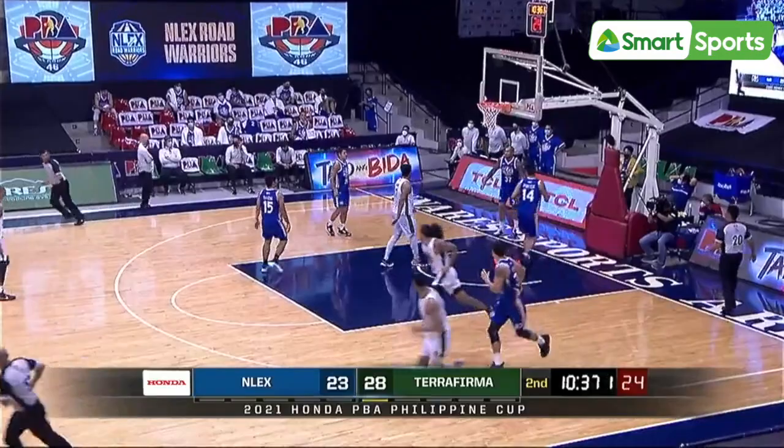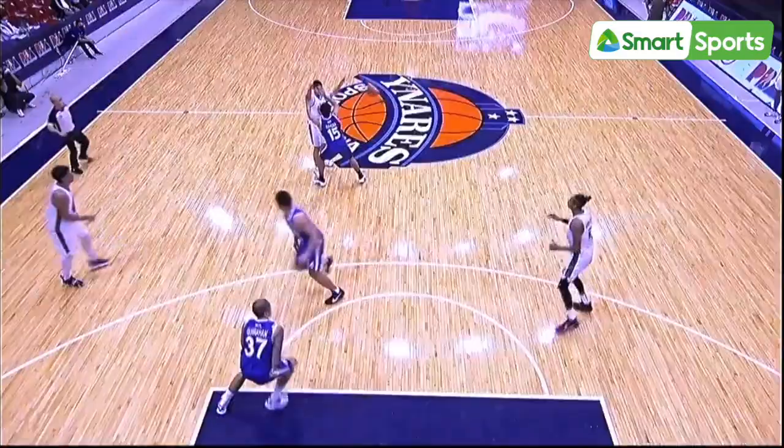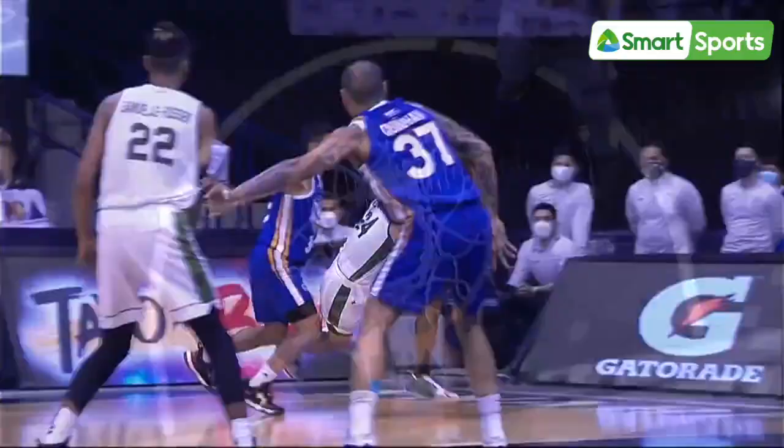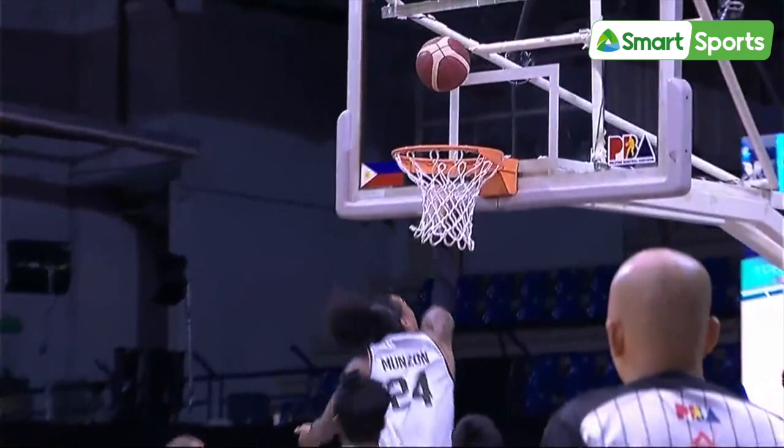Back to the next pass. Munzon gets away — nice move there by Joshua Munzon. He's starting to open up against heavier defenders. Let's take a look at this move here by Joshua Munzon. He's been taking a lot of three-point shots to start the game, but let's not forget that he is very quick with that first step, and very athletic.